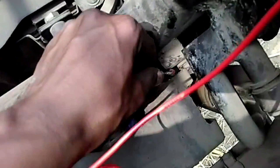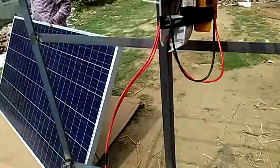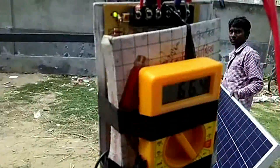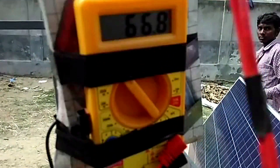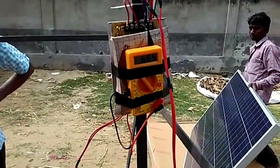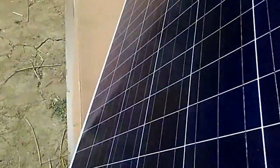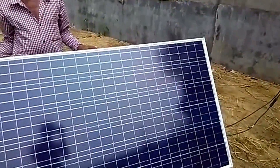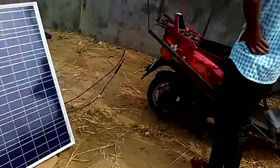You can see I disconnect the battery jumper. I can show you 66.8 volts. This is my photovoltaic panel — it's 48 volt but it can produce 79 or 80 volts at 20 amps.